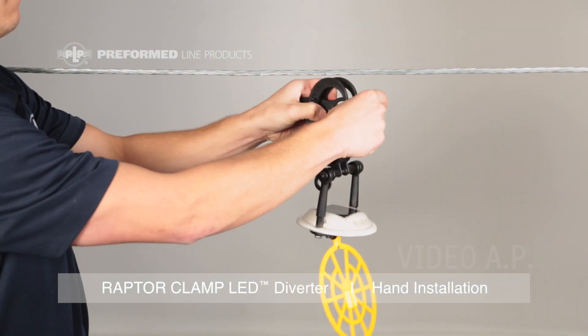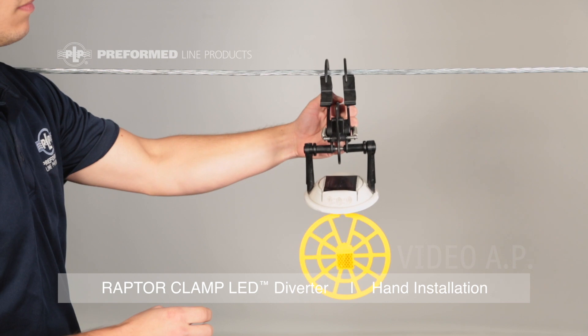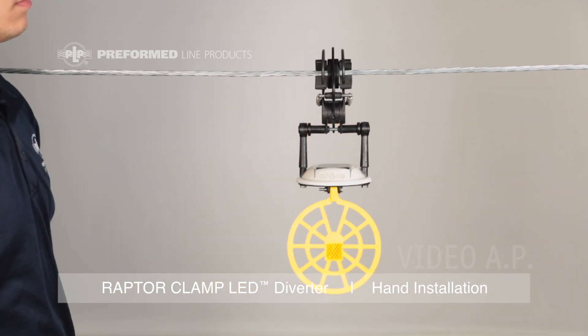For application, open the jaws until it locks in the open position. Grab hold of the smaller hold loop and place the product at its desired position with the hooks over the cable. Simply pull down on the small hold loop until the bottom jaw springs shut.